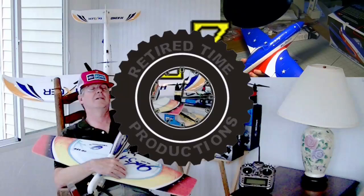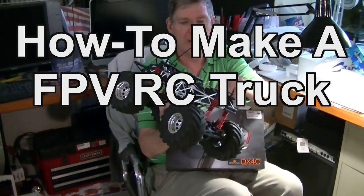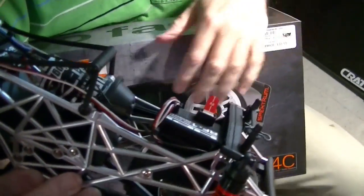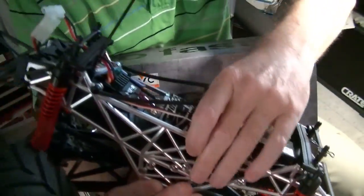Welcome to Retired Time Productions. My 27 megahertz transmitter receiver for my RC truck died. It's either the receiver or the transmitter that's bad, but it's 27 megahertz and I wanted to replace it.